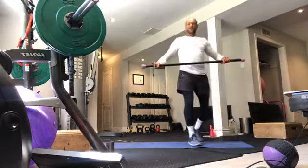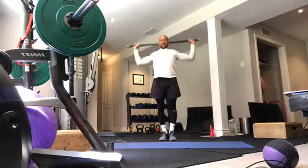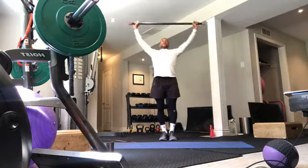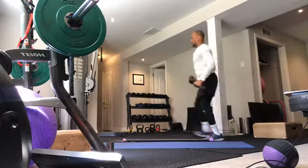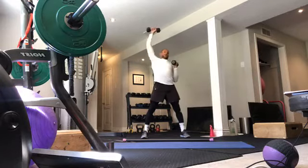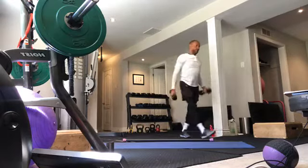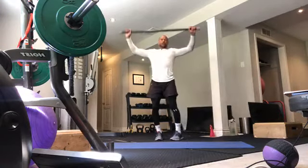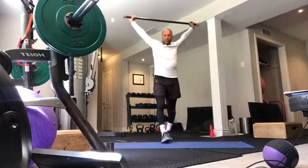Next one — back to our light barbells or dumbbells. We're working on shoulder work, full extension of the spine, opening up the shoulders. Military press with an empty bar or dumbbells — fully extend, spinal extensions with your barbells or dumbbells, final extensions with your shoulders, arms, and spine, opening up as big as you can.